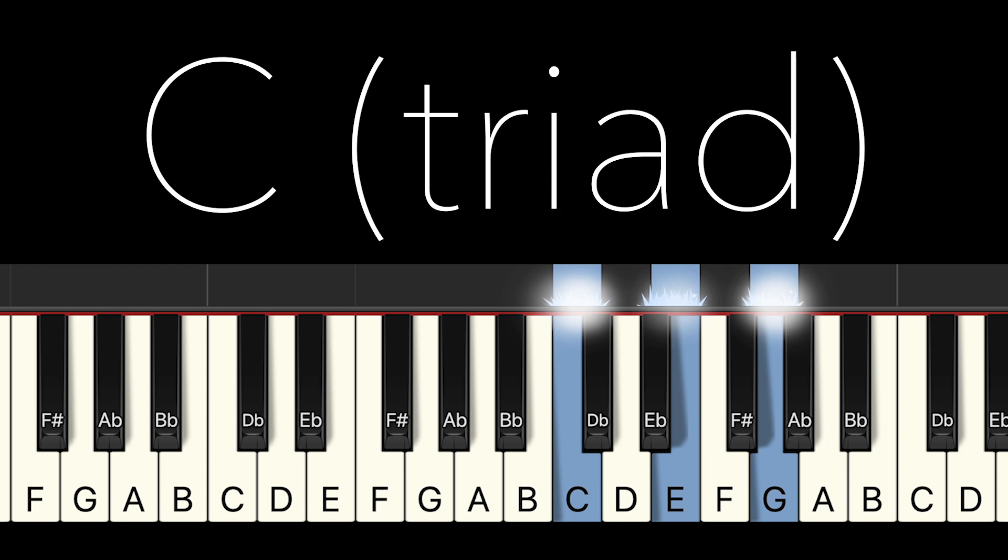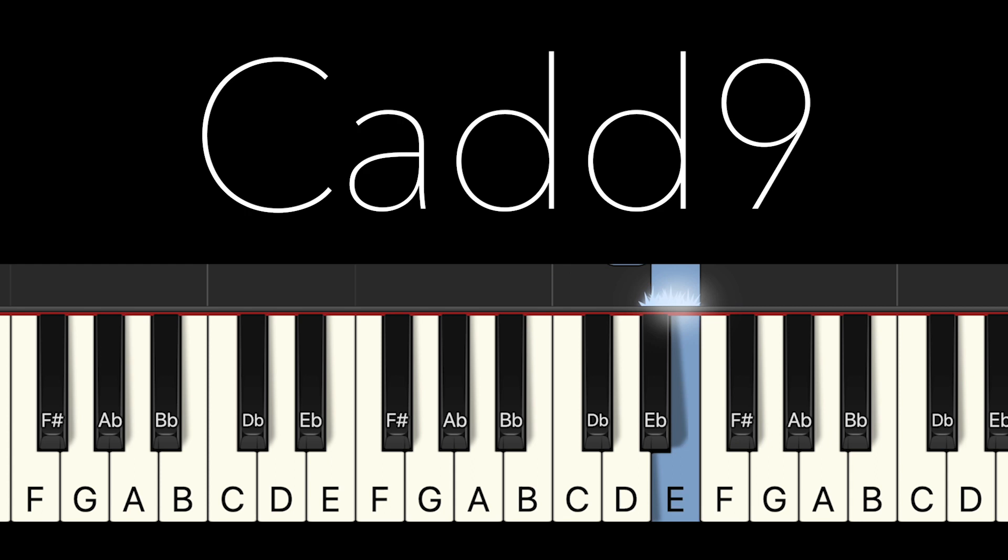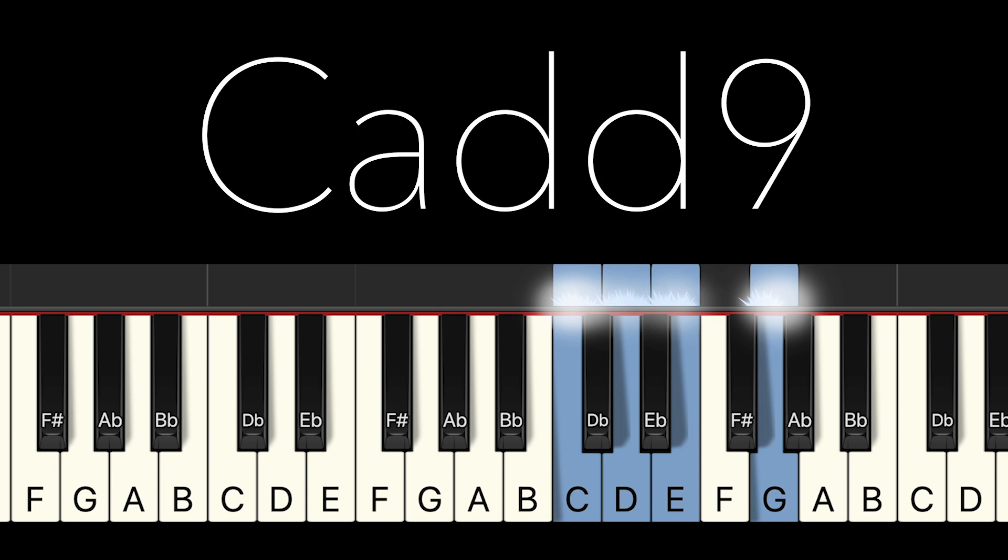If you play C major triad — the most basic chord, just three notes — and then add ninth is just adding the note ninth. In key of C major, what is the note ninth? I just went up the scale — C major — and the ninth is the note D. The chord C add ninth is C major triad plus the note ninth, D. So this is C add ninth.